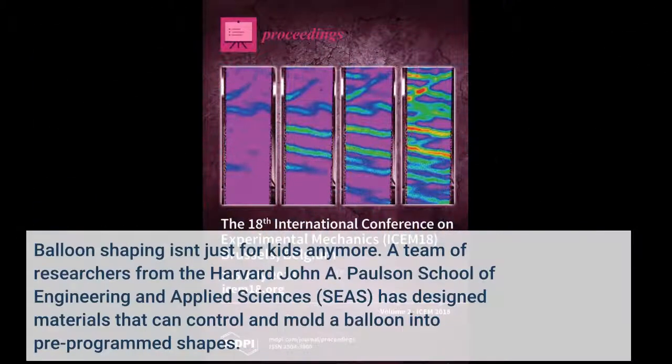Balloon shaping isn't just for kids anymore. A team of researchers from the Harvard John A. Paulson School of Engineering and Applied Sciences has designed materials that can control and mold a balloon into pre-programmed shapes.